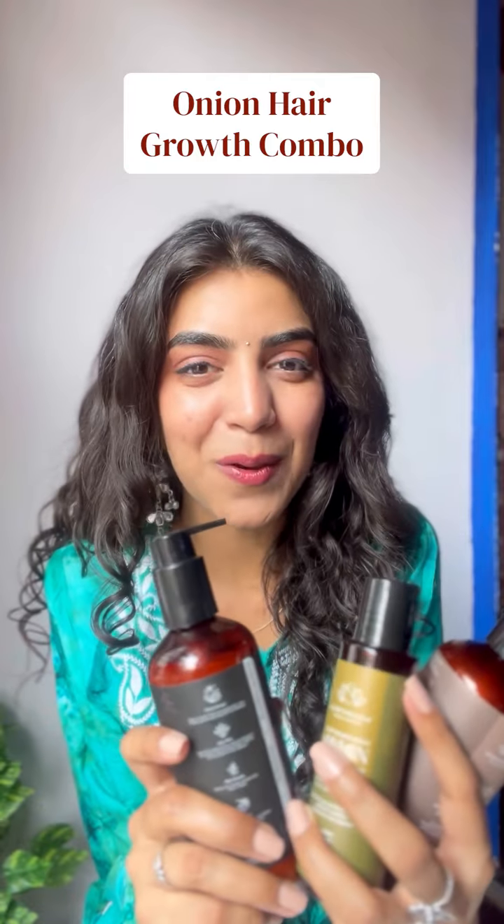After regular use of this combo, I have seen positive changes in my hair — it's stronger, shinier, and bouncier than ever before. If you guys are looking for healthy, happier hair, give this Onion Hair Growth combination a try. You're gonna love it, and your hair will thank you — and you're going to thank me for the advice!